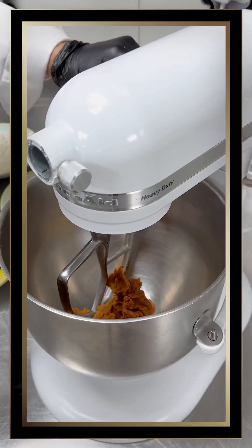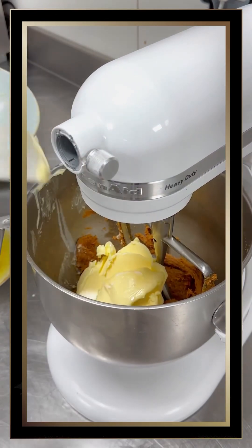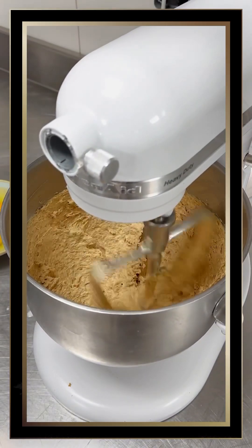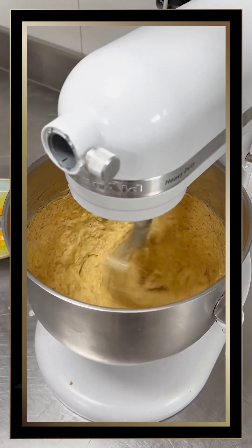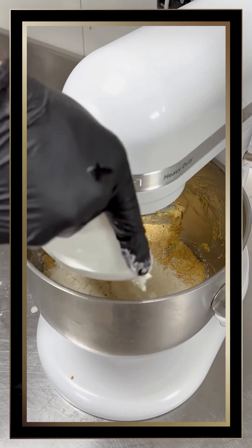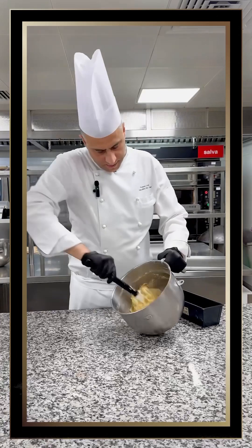Now we start mixing the dates, and after that we add the butter. We soften the dates, then add the butter — as mentioned, it's equal quantities. As you can see it's already softened into a nice mixture. Now we start adding the eggs gradually, then mix the baking powder with the flour and add to the mixture.